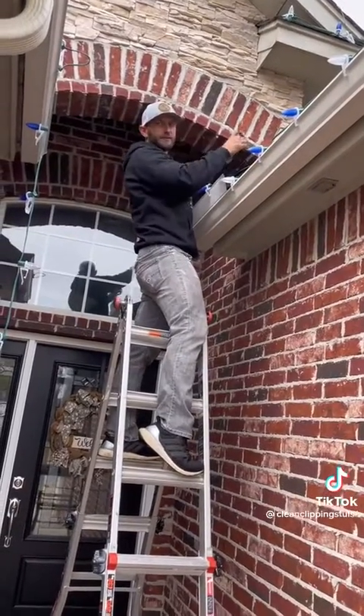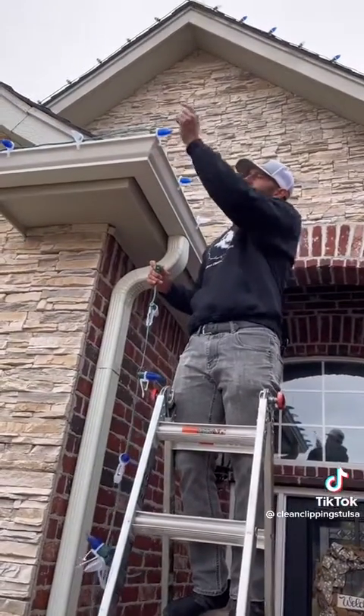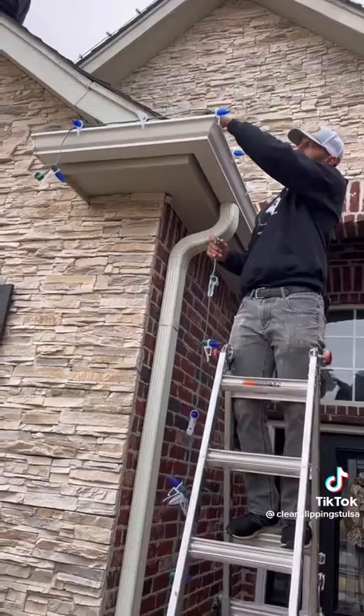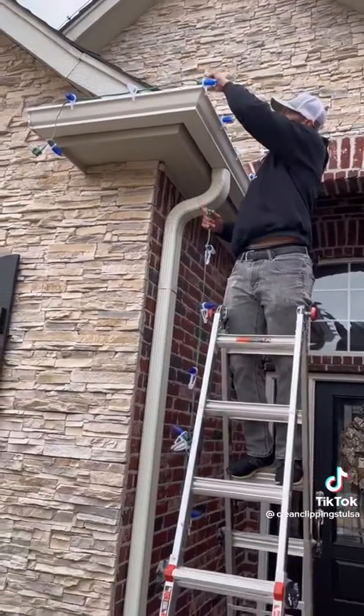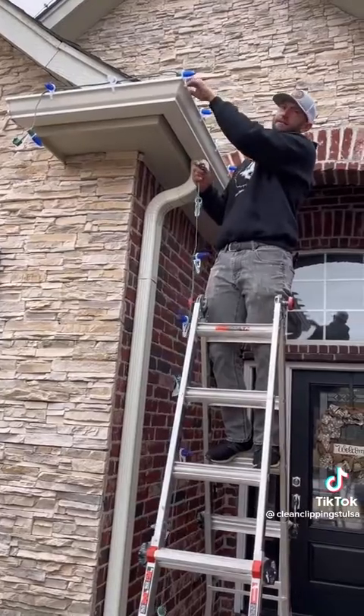I can add a female to this end, plug it in right here, and we'll be powered. Now that we've got this gutter done, we put a female at this end over here. Instead of running a little extension with males and females going back up this peak, we were able to use a little inline plug right here — it tucks behind the gutter so you won't see it.